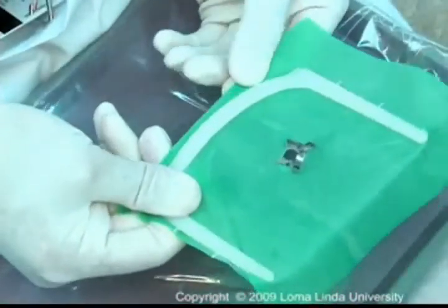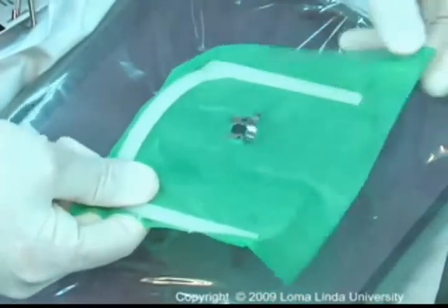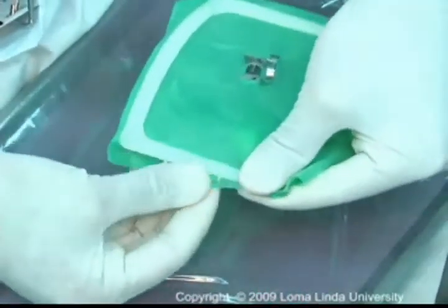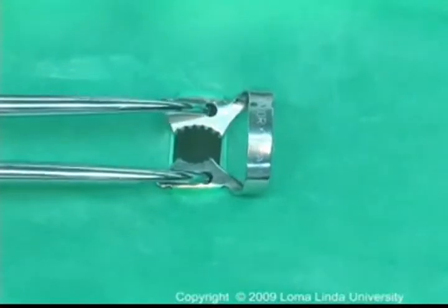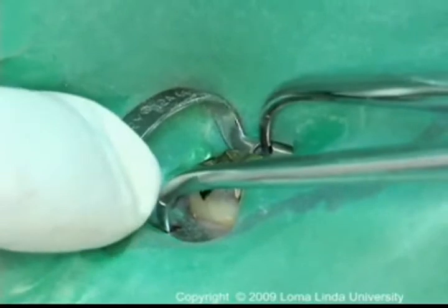The dam is placed on the frame so it is stretched tightly across the top and bottom but is slack horizontally in the middle. The dam, frame, and the clamps are placed as a unit to engage the tooth near the gingival margin.